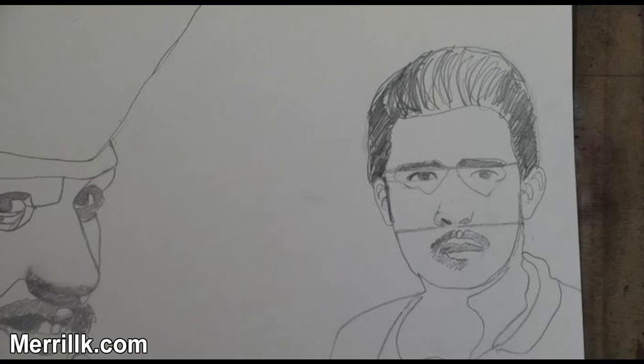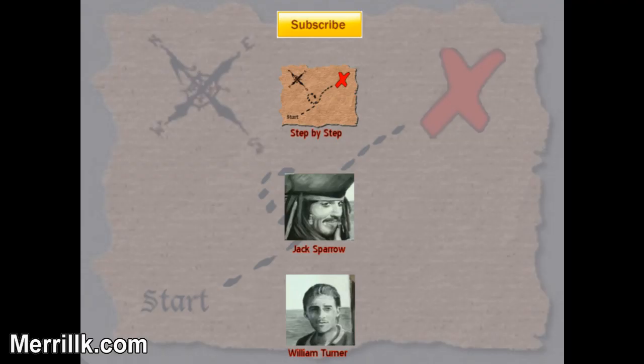Step 16: Add the mouth and the mustache. Now all you have to do is click on the pirate that you want to draw or paint first.